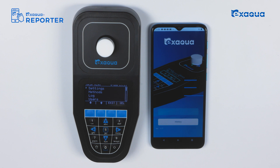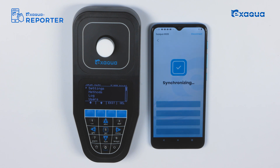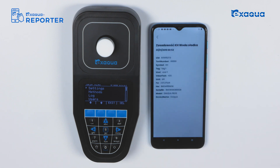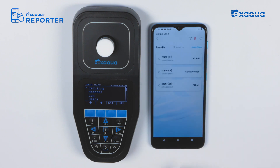Install on your phone the XAQUA Reporter application and manage data recorded by your photometer in a convenient way. Create lists, reports, and overviews of collected measurement data on your smartphone or tablet. Filter your results according to selected criteria, and share your experience and knowledge using the option to export your data to PDF or XLS files.